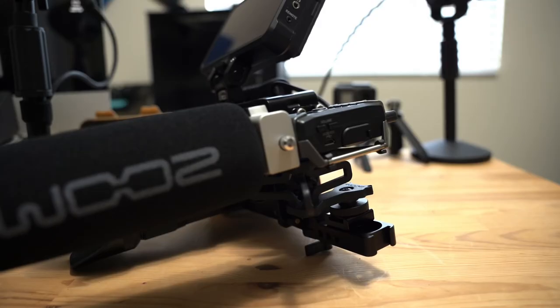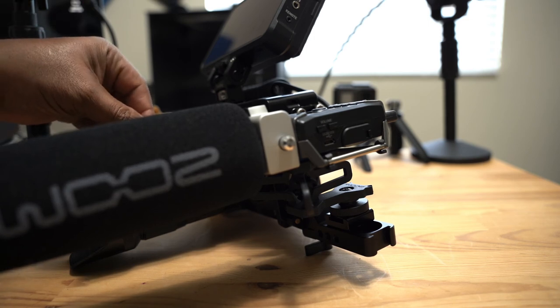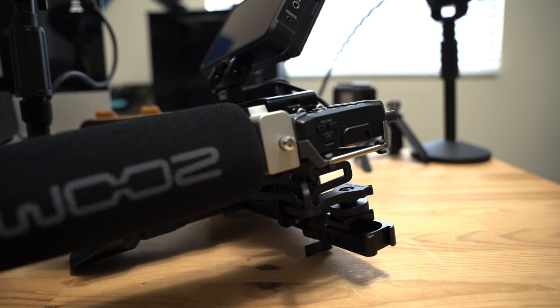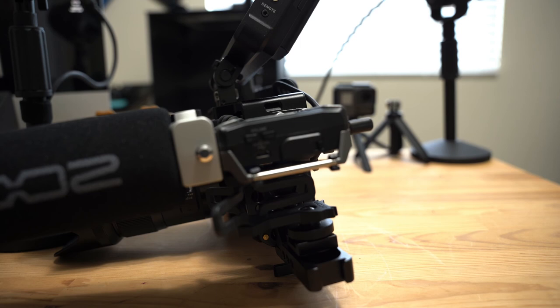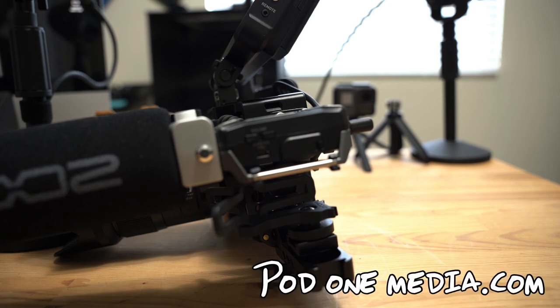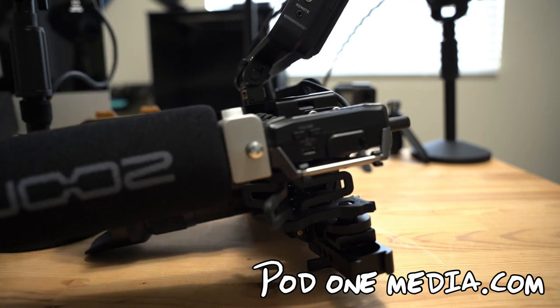I don't want to keep you guys any longer — I just wanted to drop this quick video for you guys on Instagram, Facebook, and YouTube, to show you exactly where I am in the process of putting this little kit together. Hopefully this video has helped someone. If so, leave a comment, and if you have any questions feel free to leave them in the comment section or hit me up in the messages. I'll do my best to answer any questions about this rig or anything else I personally have experience with. Until next time, it's been your boy Rome — peace, I'm out.